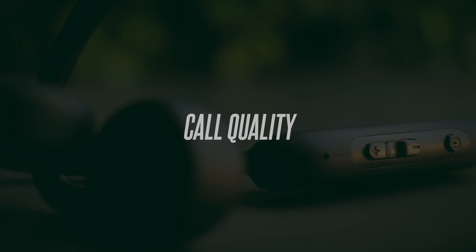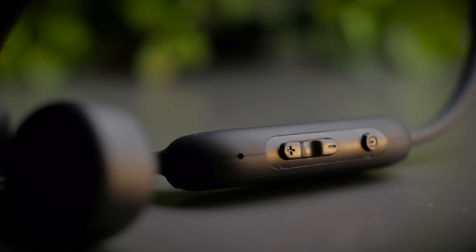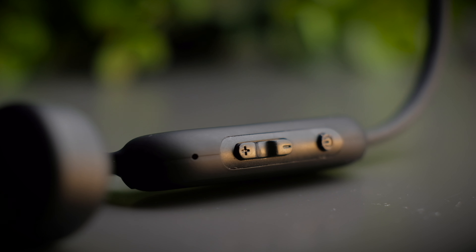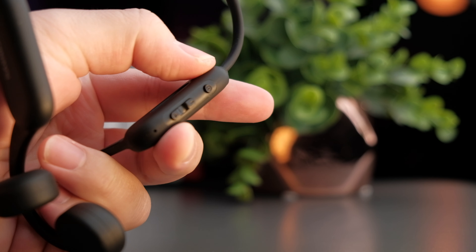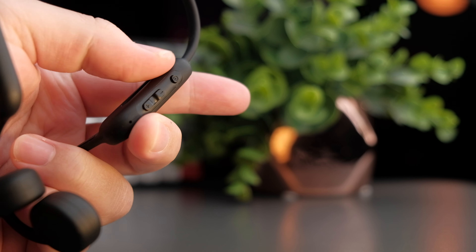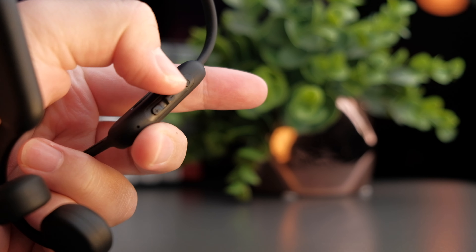The call quality on these headphones is actually surprisingly good. It says it supports CVC noise-cancellation technology, though I'm not sure if it's the same one from Qualcomm. Regardless, call quality is still good in most situations — it doesn't cut out background noise entirely, but your voice still comes through nice and clearly.